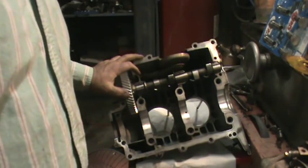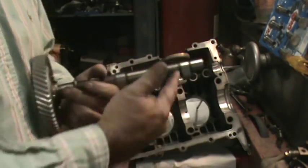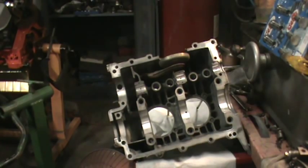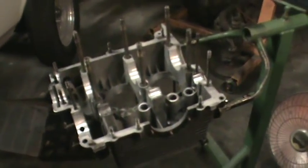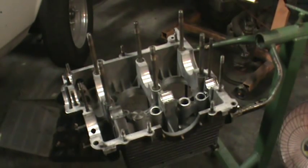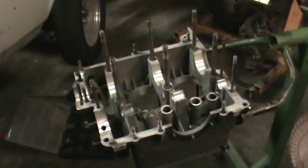That about covers the cam. We talked about how to install the gear — dot up, lobe down, 18 foot pounds, use Loctite on the bolts — and then you have to fit your cam bearings. That's where we're at with this build. Next we're going to start assembling the case. We use the split bearing setup in the front, so we're going to have a steel bearing here and a steel bearing here — should be a little more beefy. Yeah, that's another Volkswagen video for you — a little bit on setting the thrust on the cam.